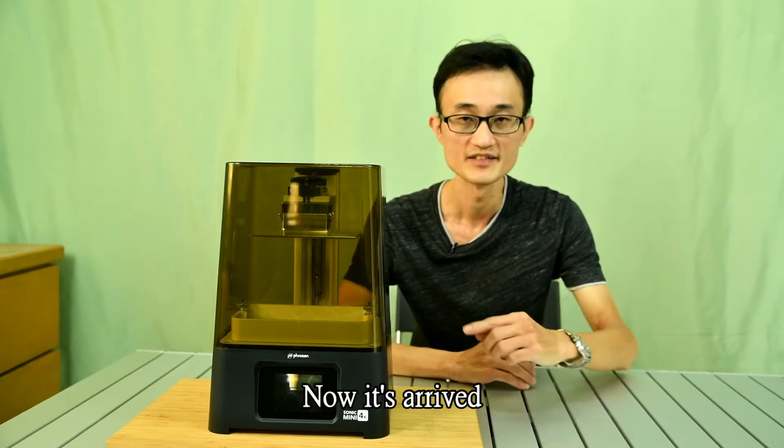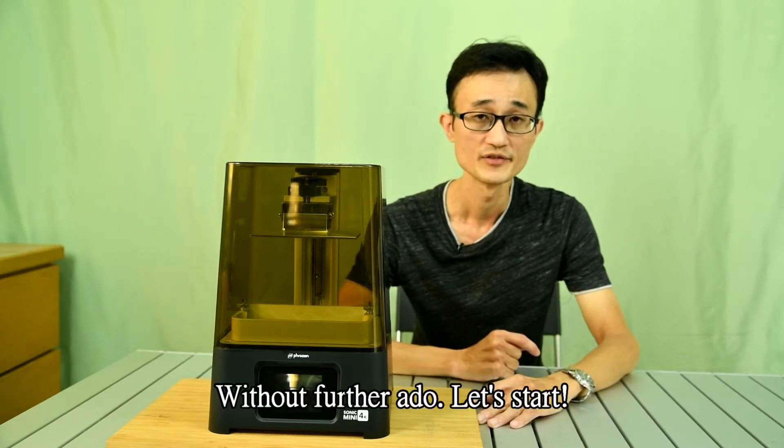So I pressed order, and now it's arrived. Without further ado, let's start.